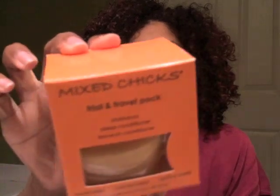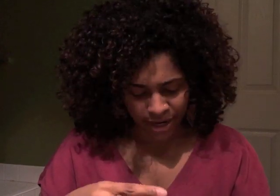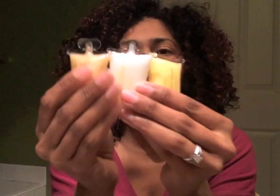I got a Mixed Chicks trial and travel pack — look how cute that is! It's so adorable and it has a shampoo, deep conditioner, and leave-in conditioner. I tried Mixed Chicks years ago but I was in a transitioning stage from heat damage, so it worked okay but I didn't love it — my hair was in such an awful state that nothing really worked. So I'm willing to try Mixed Chicks again and sample their stuff to see if it works for me now.